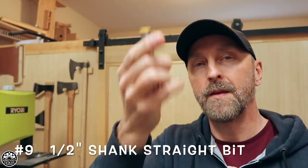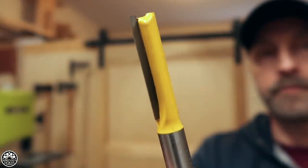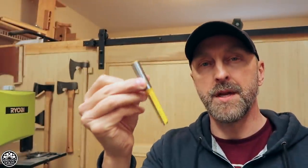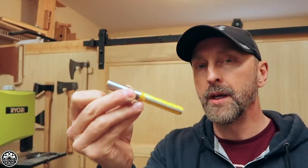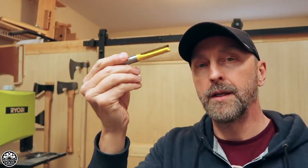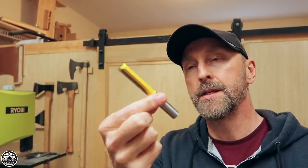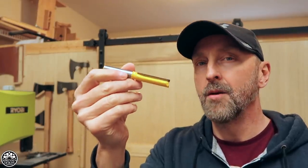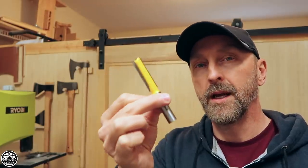Number 9: long straight cutting bit with the half-inch shank. I use this for the same reason as the half-inch round over — when I need to hog out material deeper, the longer and thicker shank is the way to go. It handles heat problems a lot better and gives you a lot less chatter and vibration as you're working. This is a carbide bit, so it handles the abuse better than the quarter-inch variety.